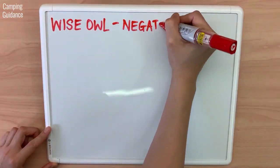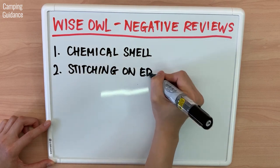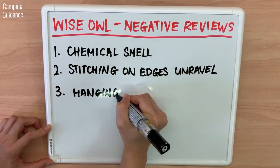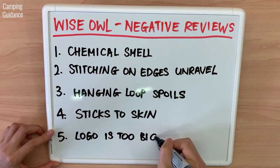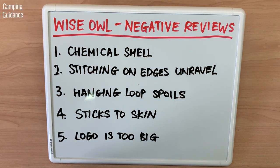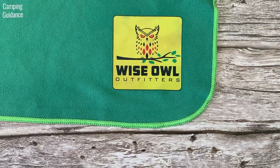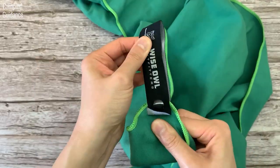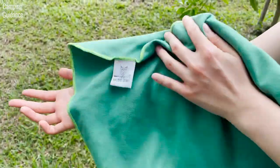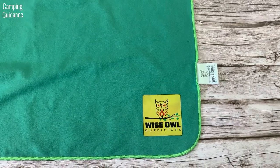On the other hand, negative reviews said that there's a chemical smell out of the box, the stitching on the edges tends to unravel, the hanging loop tends to spoil, the Wise Owl towel sticks to skin, and the logo on the towel is too big. From my experience, my Wise Owl towel did not have a chemical smell, the stitching on all four corners is still intact after four months, and my hanging loop is still functional. However, the Wise Owl towel is one of my stickier towels, and the logo on the towel annoys me a little because it feels slimy when wet.